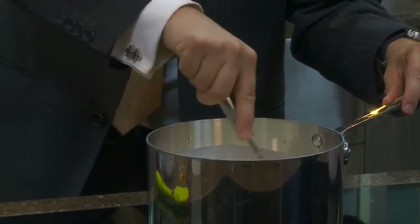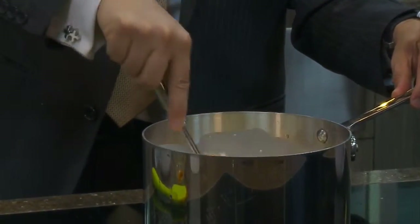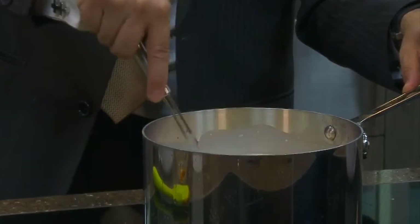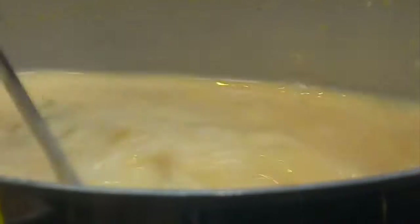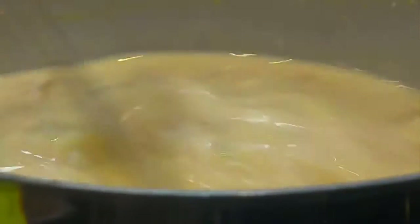How often do you stir it while you're cooking it? You can just stir a little bit — just keep it moving. That's all the soup is. So easy, very very easy. But it's such an essential classic for fall.